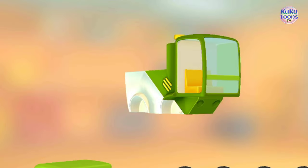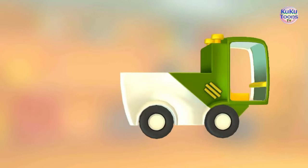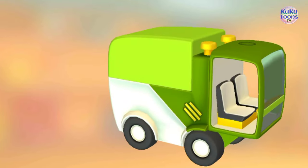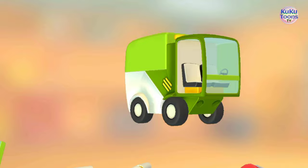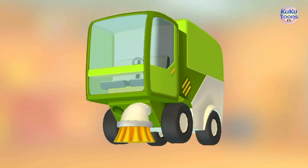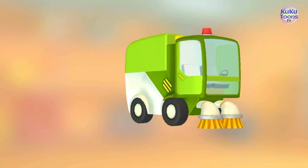Try to put this vehicle together. Wheel. Wheel. Wheel. Garbage container. Seat. Seat. Steering wheel. Door. Door. Brush. Brush. Strobe light. Excellent!